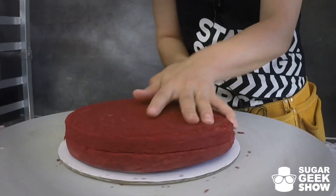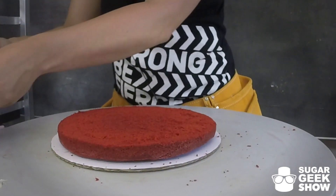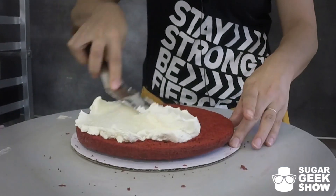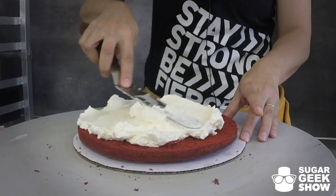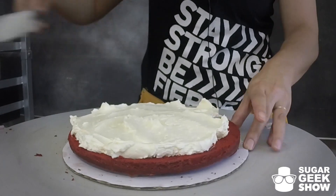To do a double barrel you're actually going to prepare two cakes. And they can be different flavors — mine are — or they can be the same flavor because they're separated by a cake board. I'm only going to show you how to prepare one of the layers because I assume you can figure it out for the second layer.